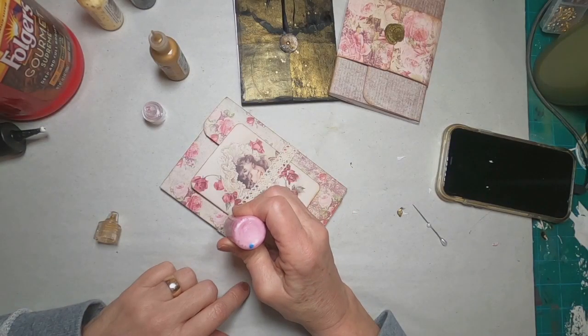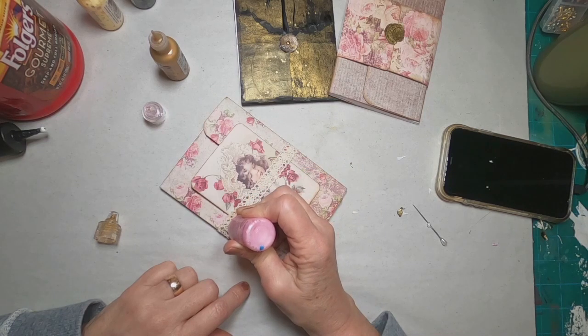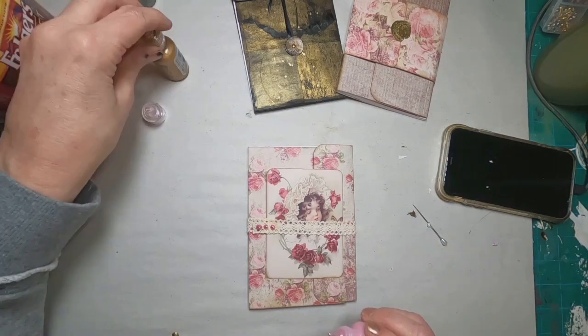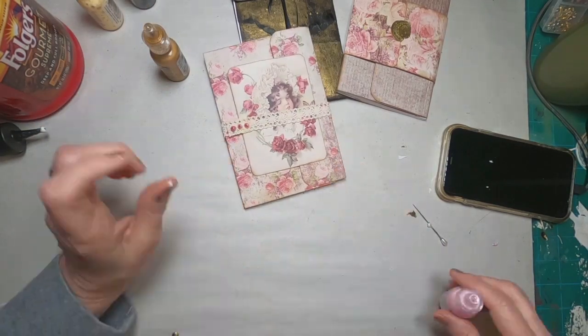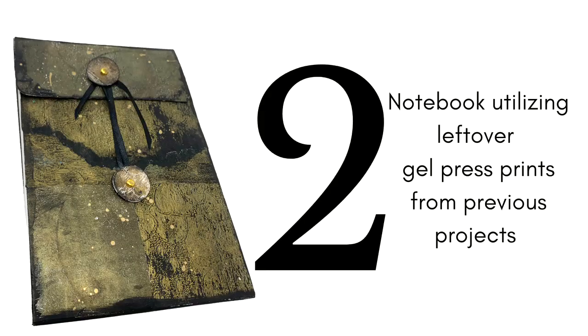And of course to finish it off — I can't help myself — I have to add some liquid pearls. I added three drops of liquid pearls in the pink color to coordinate with the paper. And that completes notebook number one. Now off to notebook number two.